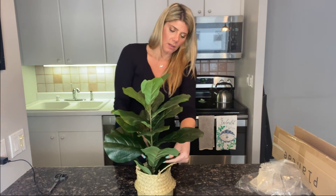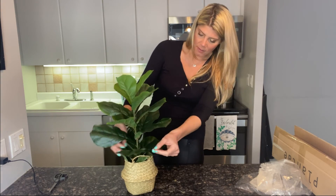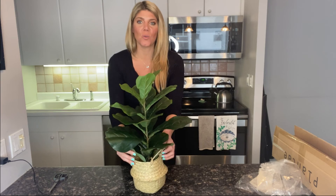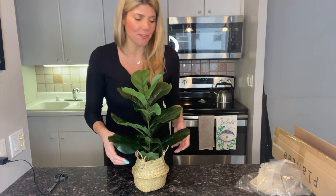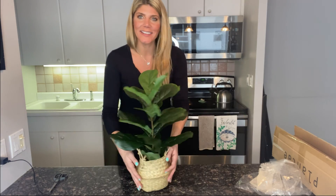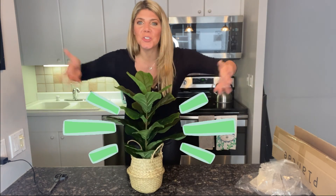Check it out — you have your beautiful fiddle leaf here. It adds gorgeous beauty and life to your home, so be sure to check it out. Ta-da, gorgeous!